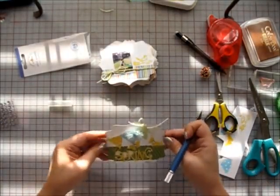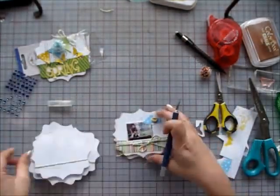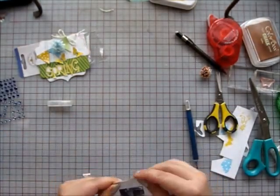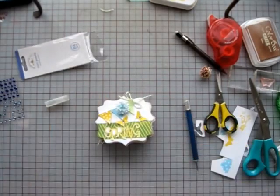I add two butterflies to the front and some jewels to the ones there and to the ones inside as well. I added a little flower to the front and a button to each cloud on the inside pages.